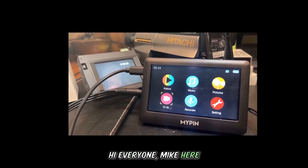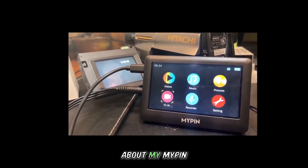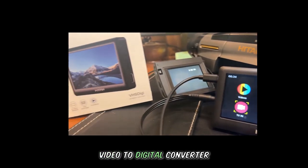Hi everyone, Mike here, and today I'm talking about my MyPin Video to Digital Converter.